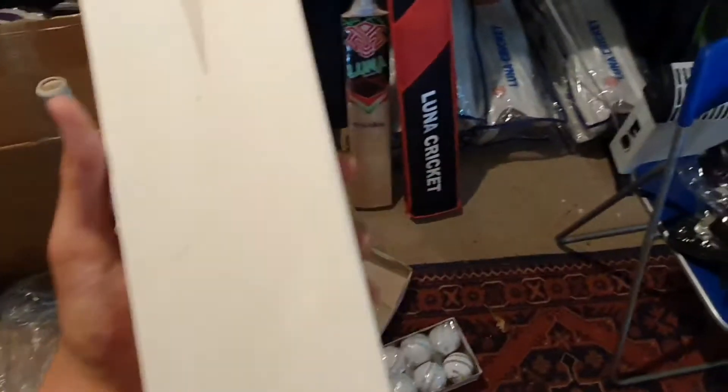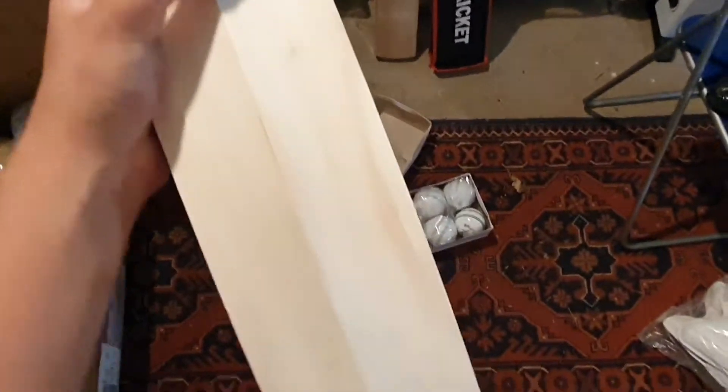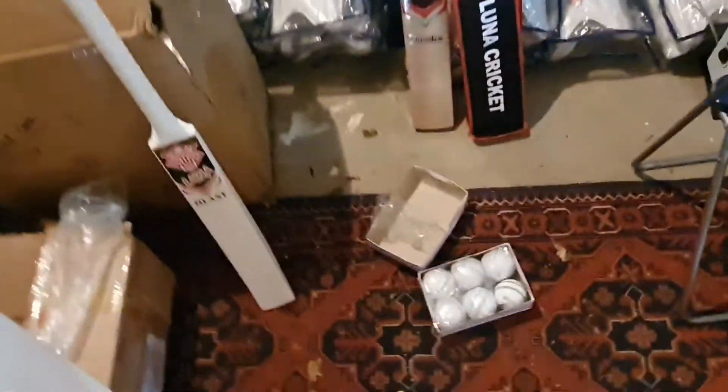Moving on to the catching bats. These are used for hitting the ball up in the air for catching practice. They're small so they can hit the ball up nicely — English willow, with a grip on as well. We've got a few of those in stock too.